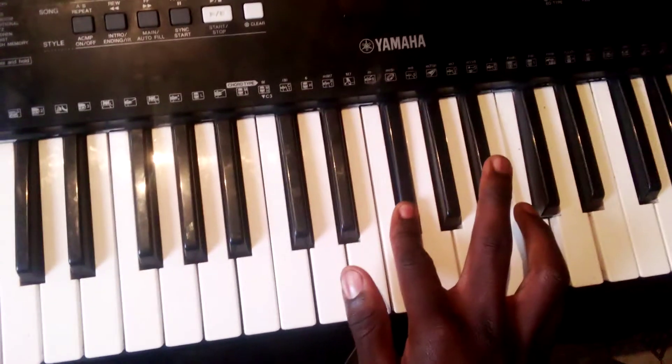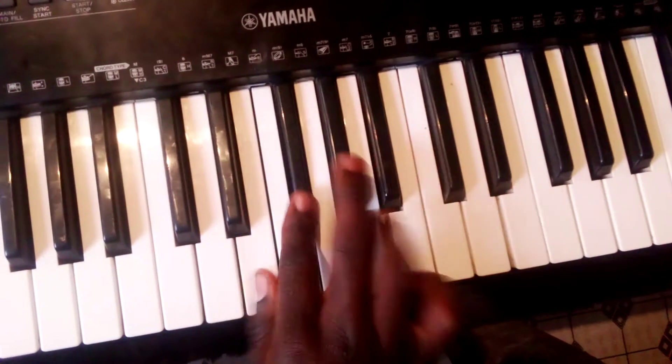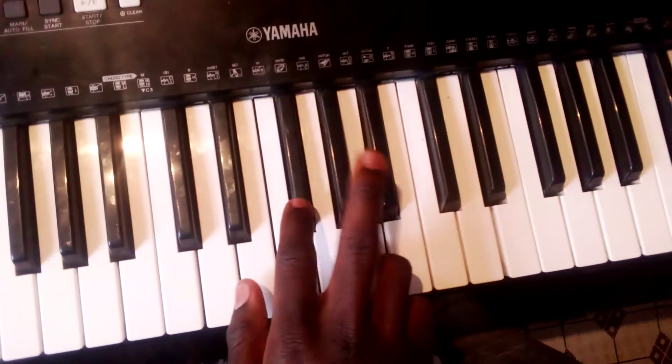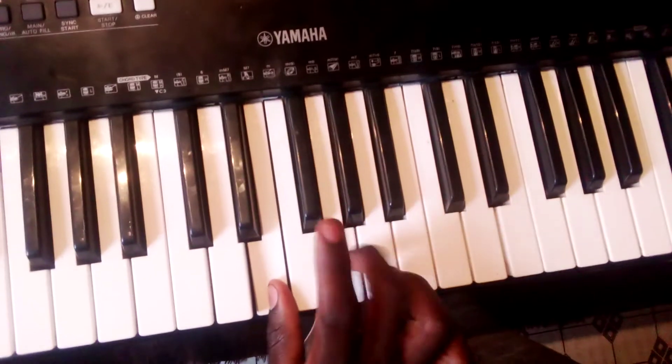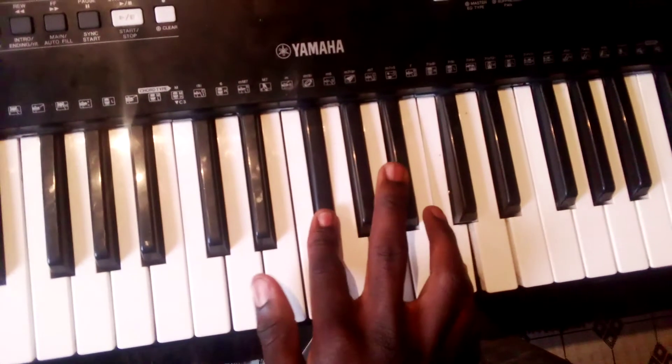You go back to the F sharp and C note. This is D. F sharp, A, E, G, and then D, F sharp. You go back to the F sharp and C note.